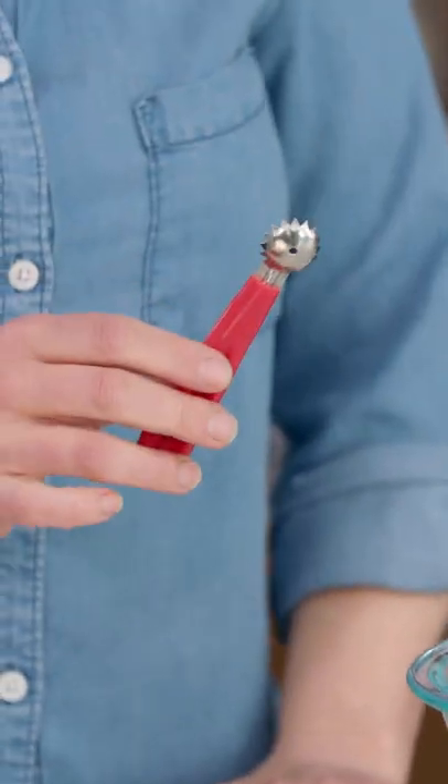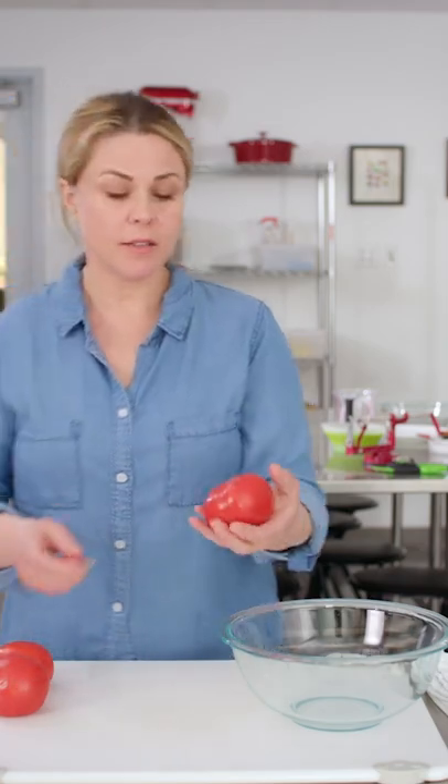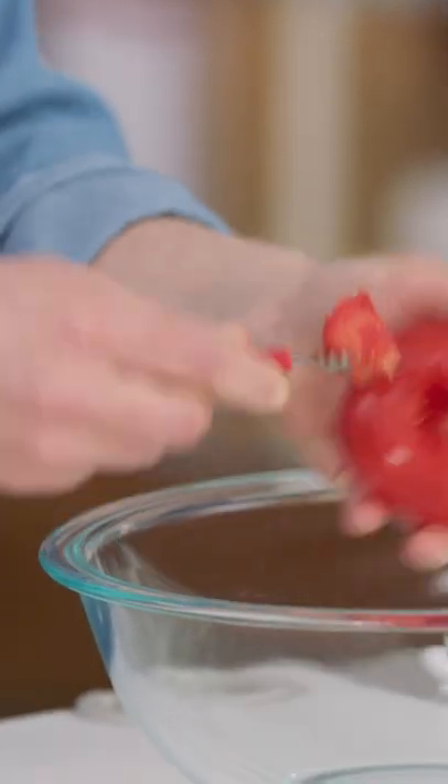If you're canning tomatoes or making a big tomato salad, this truly will save you time. Let me show you how to use one of these things. Simply take a tomato like this and scoop it in like that. Go around — plop.